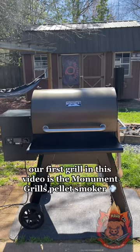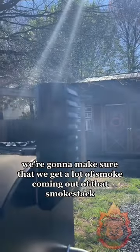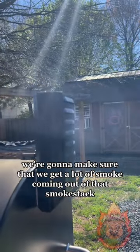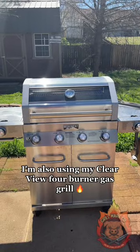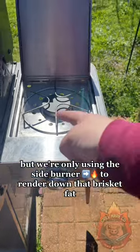Our first grill in this video is the Monument Grills pellet smoker. We'll be turning it to the smoke setting and we're going to make sure that we get a lot of smoke coming out of that smokestack. I'm also using my Clearview four burner gas grill, but we're only using the side burner to render down that brisket fat.